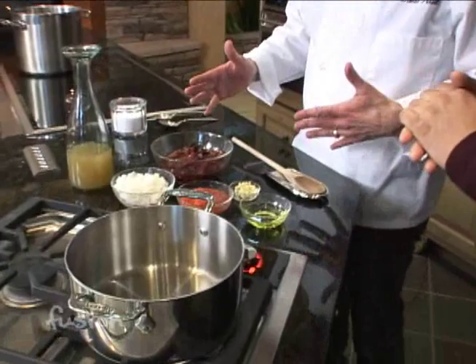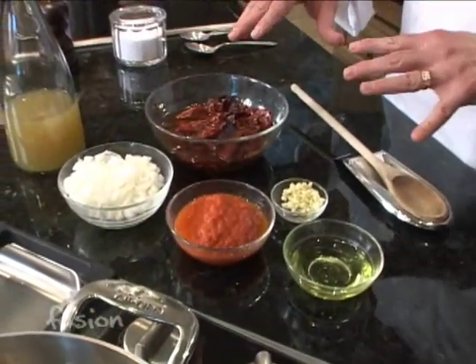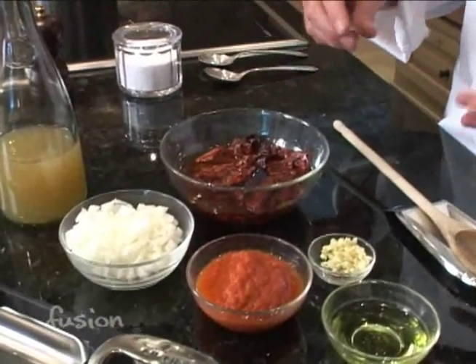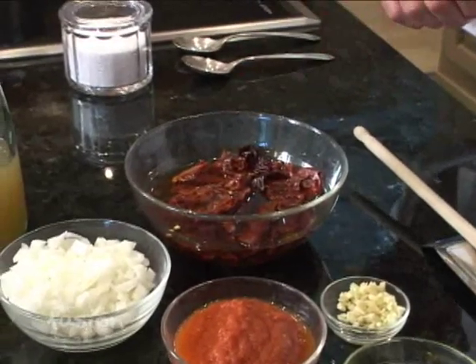What we're using is New Mexico chilies. The first thing you want to do is tear them up, get the seeds out, and then soak them in some hot water and let them soften up. Remember, working with chilies you want to be careful if you have sensitive skin — wear gloves, and in any case make sure you wash your hands.